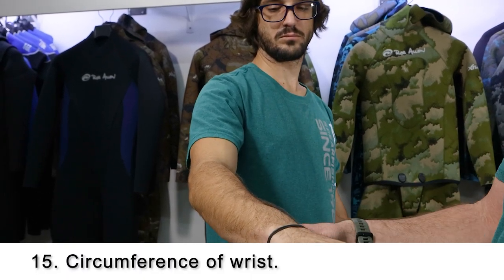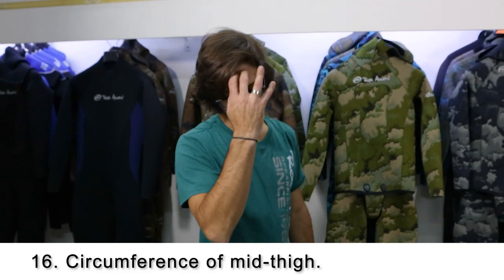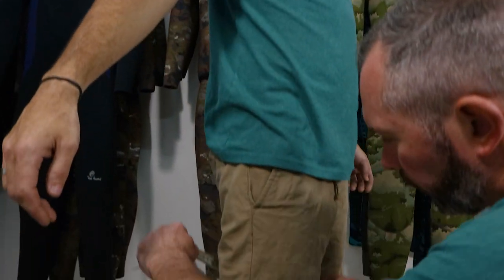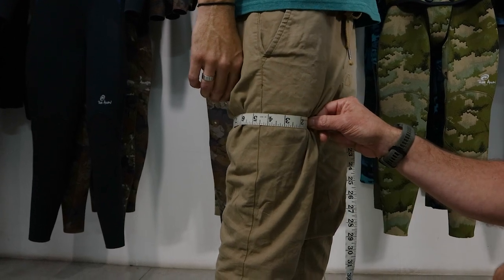Number fifteen, the last arm measurement, is the circumference of the wrist, just above the wrist bone. Now we move on to the legs. Number sixteen is the circumference of the middle of the thigh — following the same procedure as before, find the midpoint of the thigh and take a circumference measurement.